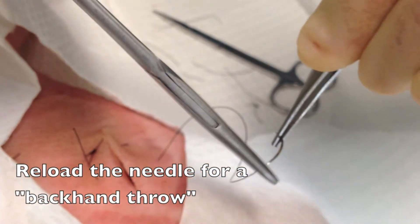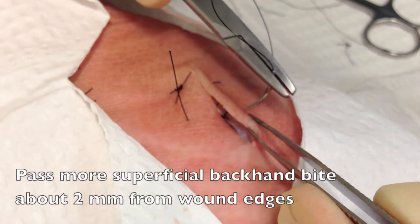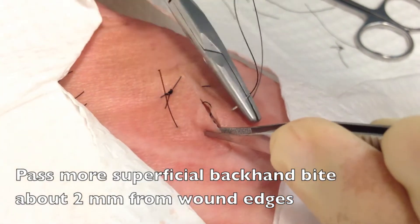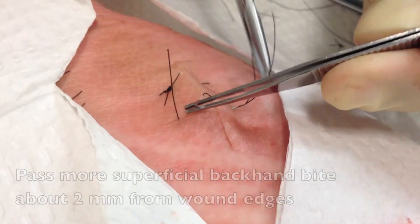Now what you're going to do is reload your needle and do a backhanded throw with a more superficial bite, and this is the bite that's going to help create eversion of the wound edges. So now you're going to go in more superficially in the tissue, about one to two millimeters from the wound edge, trying to take equal bites on both sides of the wound.